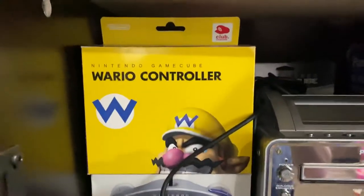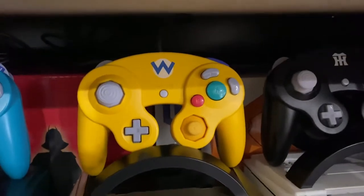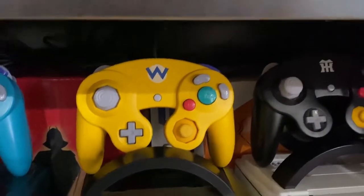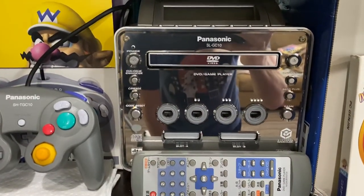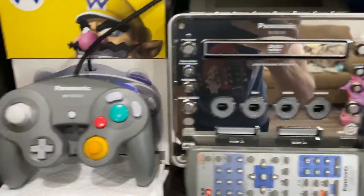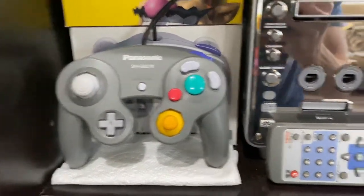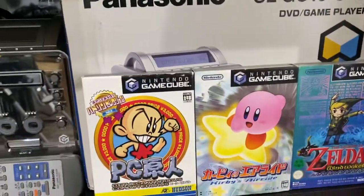This is the box for the Wario controller — it's Club Nintendo. A lot of this stuff only came from Japan, and this was one of them. And then this here is the Panasonic Q GameCube. It plays full-size DVDs as well as GameCube games. There's the controller with it and the remote. I have the box as well, that's behind a couple games here.